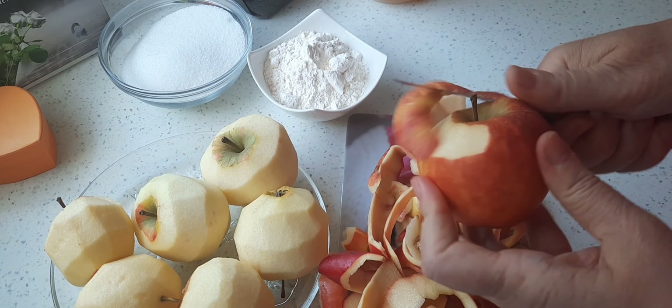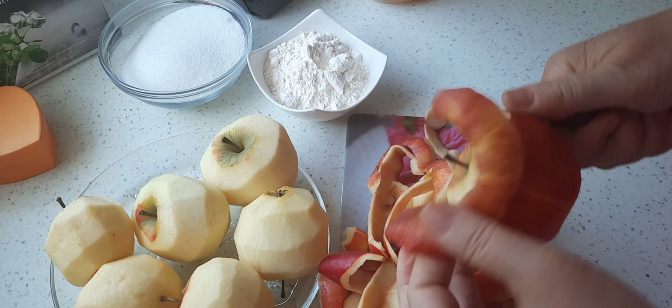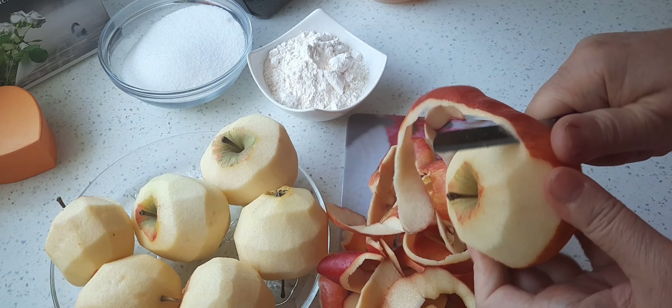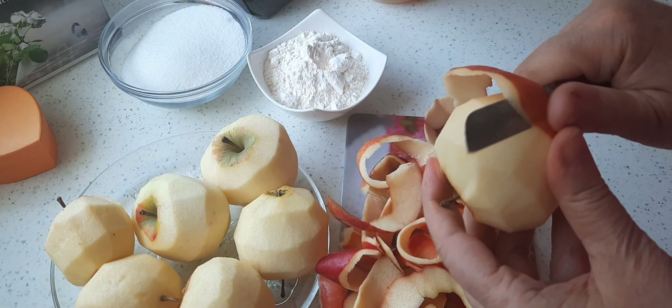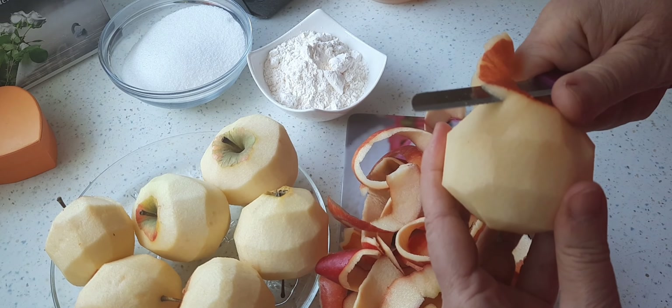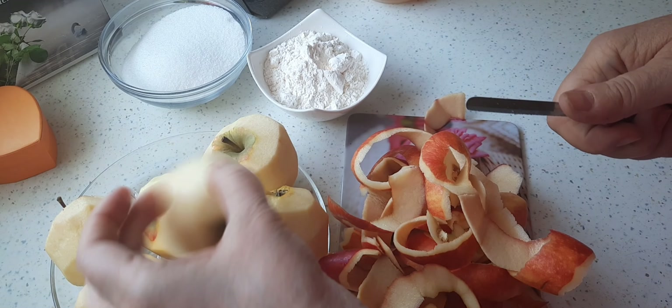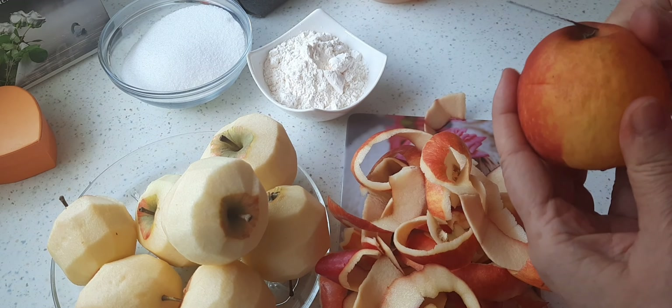Zuerst schäle ich die Äpfel. Ihr könnt natürlich gerne auch einen Schäler dafür verwenden. Ich nehme jetzt ein ganz normales Messer, weil meine Äpfel schon ein bisschen welk sind. Für dieses Rezept kann man auch sehr gut Äpfel verbrauchen, die schon ein bisschen länger liegen und die keiner mehr so richtig essen will – schmecken tun die trotzdem sehr gut. Jetzt schäle ich erstmal alle Äpfel ab.